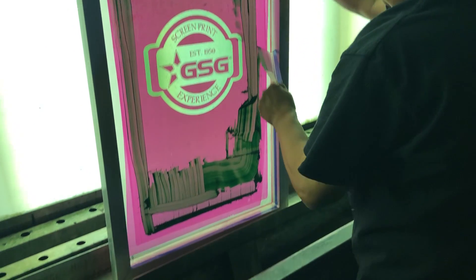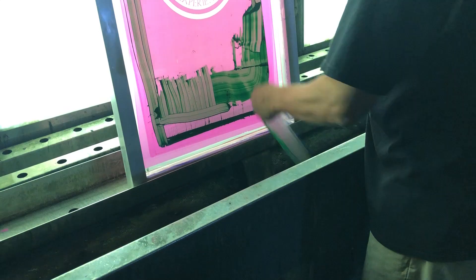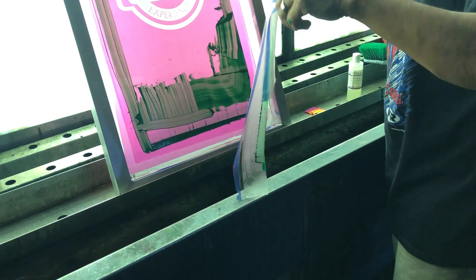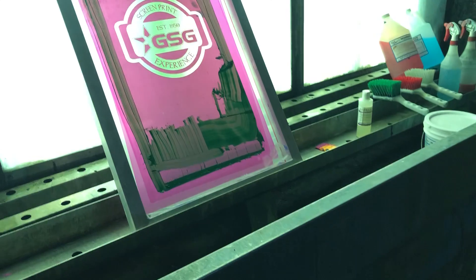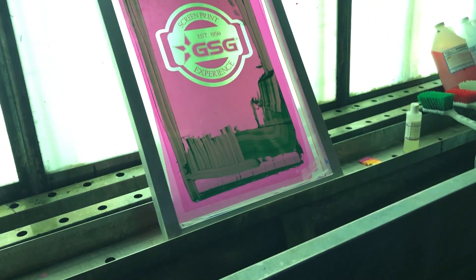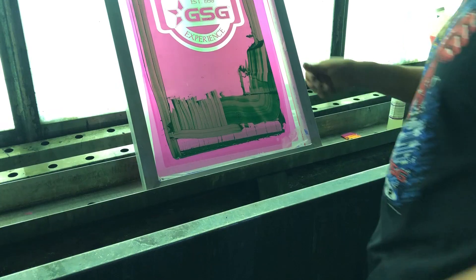Is this like packing tape? No, this isn't. This is specific to our industry because packing tape has a tendency to... You can use packing tape, but when you're having to pull tape off of screens 100 at a time, you're trying to find a tape that's going to come off easily and quickly. This is what people would use, but it's because we've got a lot of screens.